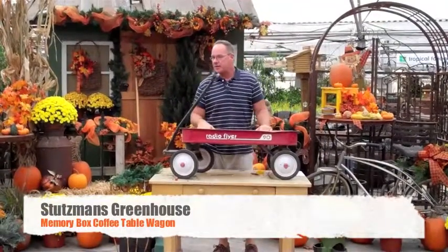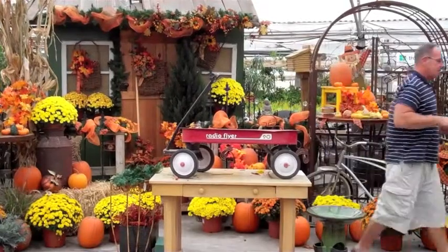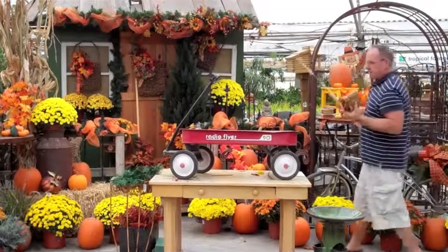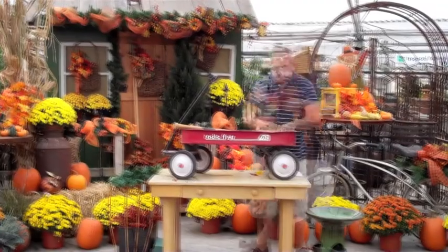We're going to do this one as a memory box today and it's going to actually turn into a coffee table. Ken brought some of her stuff from home. We're going to do this — say your son's a baseball player, softball player. We're going to add that bat in there and we're going to bring the glove back here.